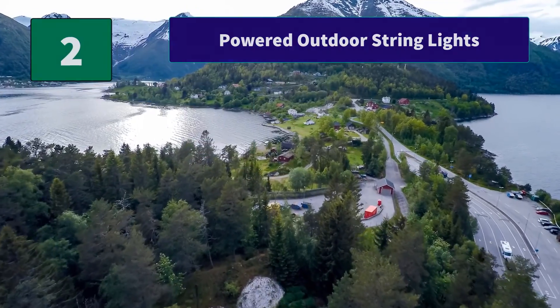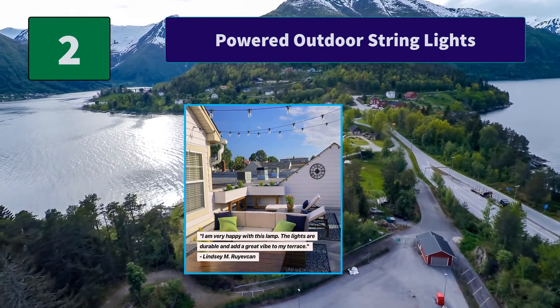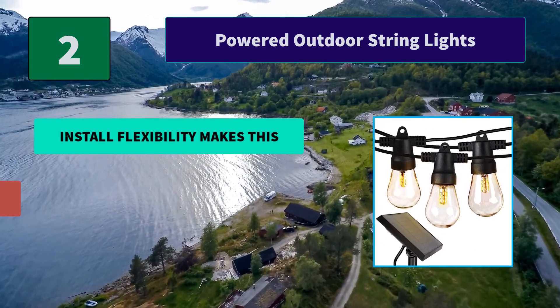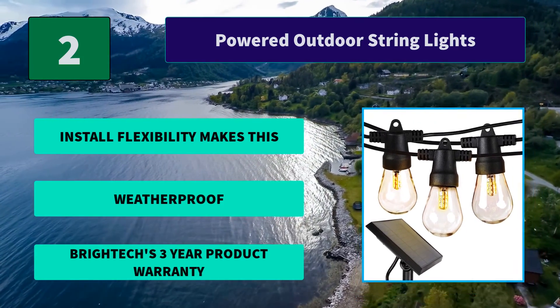Number 2: Powered Outdoor String Lights. One of the two main methods that are used is battery charging. That requires you to not only dip into your wallet to purchase them but every so often go back to drain. Main features: Install Flexibility, Weatherproof, Brightex 3-Year Product Warranty.